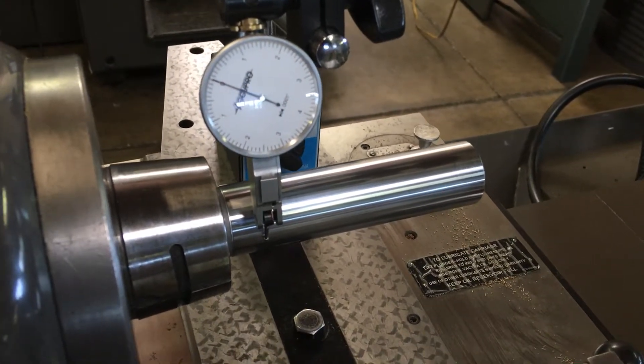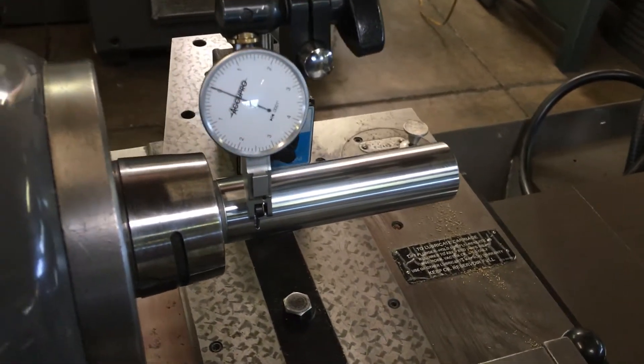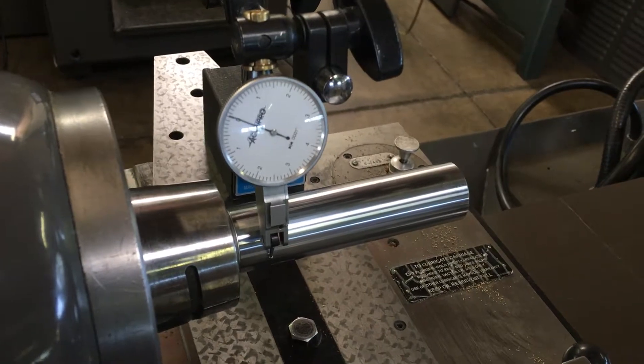This is an arbor that we're tramming on a machine rebuilt by another rebuilder, not Iverson. What we're trying to show is that the headstock is not straight.